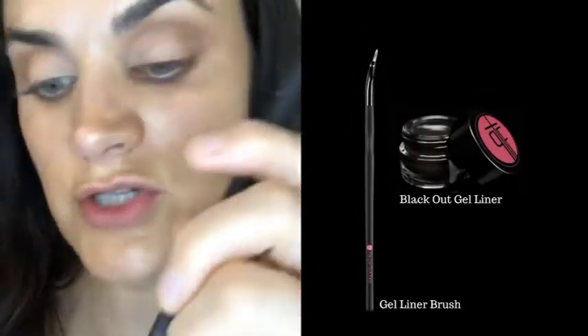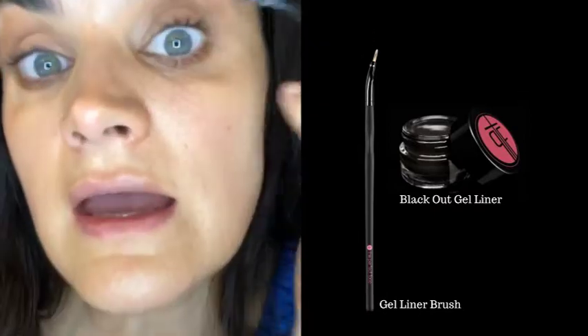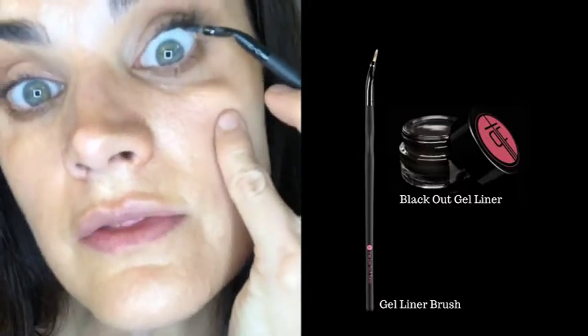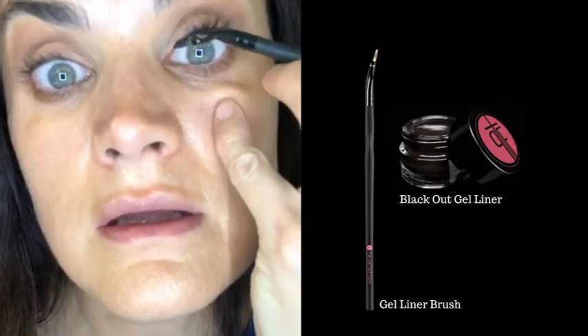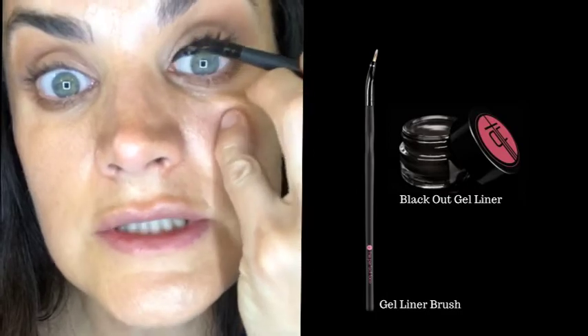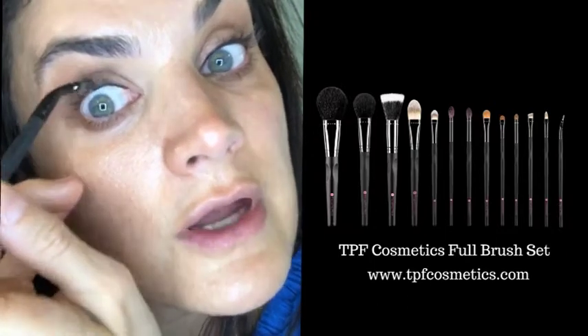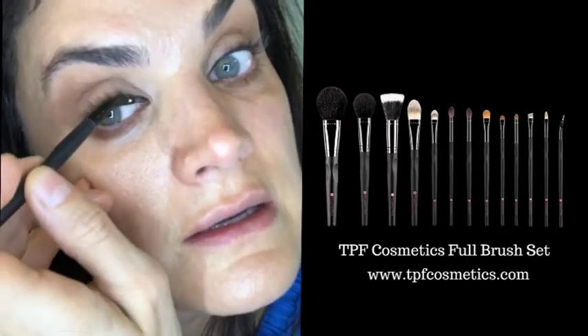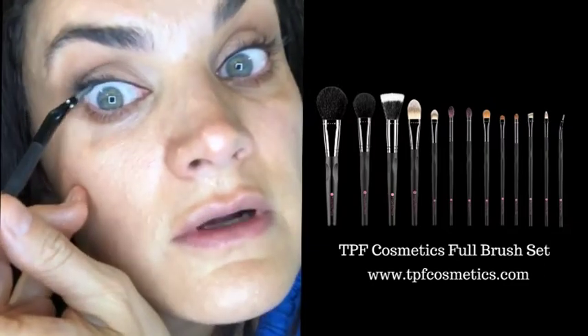Next I'm going in with our Blackout gel liner using my gel liner brush — it's supposed to have a little crimp, my favorite part — and I'm applying it underneath my top lash line. If you don't have really good brushes, I highly recommend investing in something that's going to last you a very long time if you take good care of it.